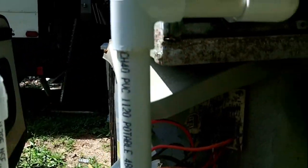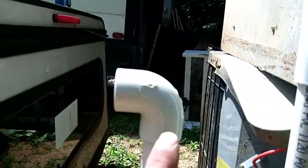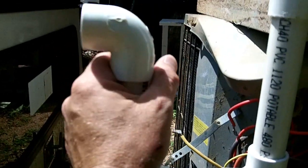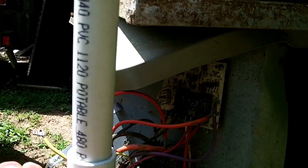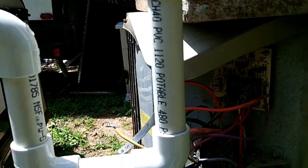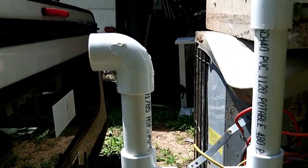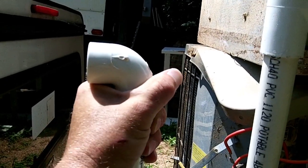You have different configurations. Sometimes you just have a condensate pump sitting on the floor, and you take another 90, turn it down, and go into your condensate pump. But in an attic situation, where you have an air handler on one side of the attic and the termination is way on the other side, what I would normally do is take this 90 off and put a T in, then run a piece of PVC up above the outlet so that if the drain line ever overflows, it won't overflow here.